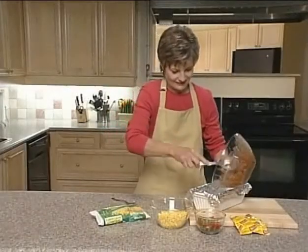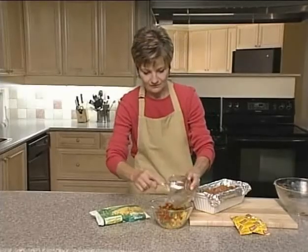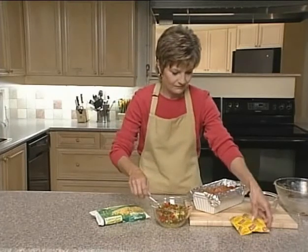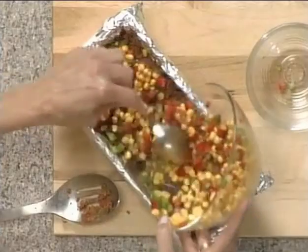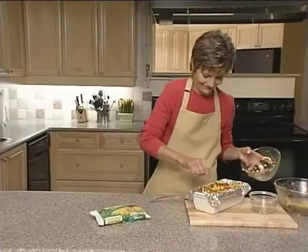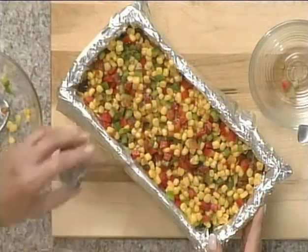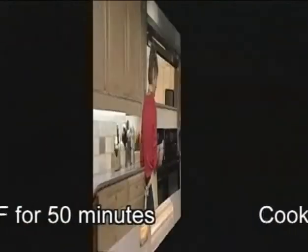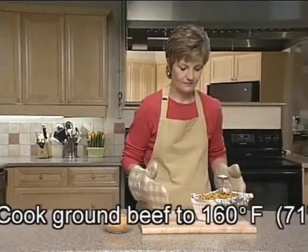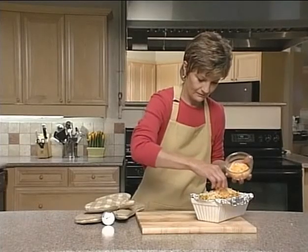Next, transfer the mixture into a foil-lined loaf pan. Combine the remaining salsa with half a cup of Green Giant frozen or canned niblets and diced sweet pepper, then spoon this mixture over the loaf. No time for chopping? Just leave out the diced pepper. Insert an oven-safe meat thermometer into the centre of the loaf and bake at 350 degrees Fahrenheit for 50 minutes, or until the thermometer reads 160 degrees Fahrenheit or 71 degrees Celsius. When the loaf is cooked, top it off with some grated cheese.